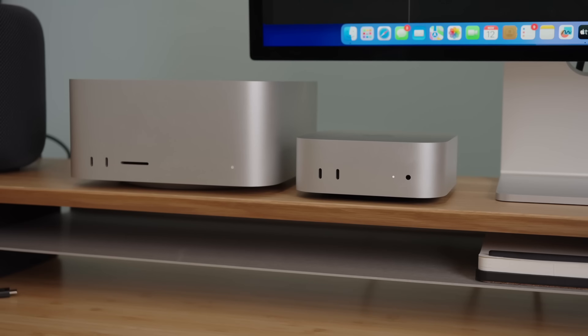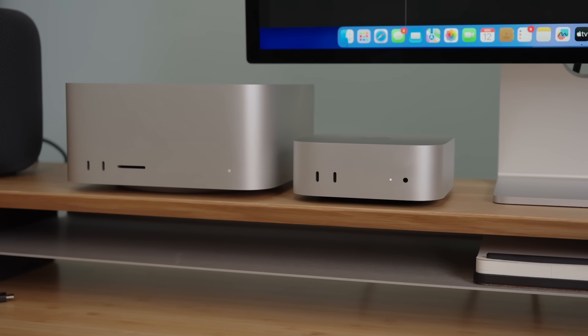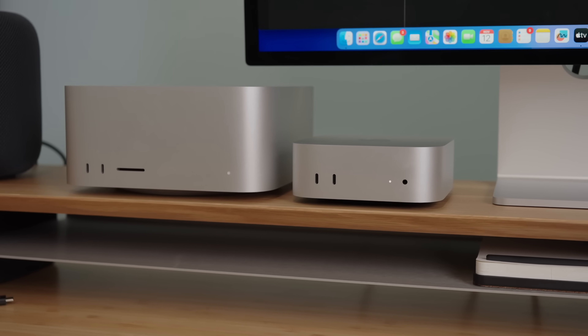As impressive as the small size of the Mac Mini is, at the end of the day both the Mini and the Studio are both small. They're both going to fit on your desk no problem, and they both fit nicely under an Apple Studio display. So I really wouldn't consider size as a deciding factor, but you should consider ports.